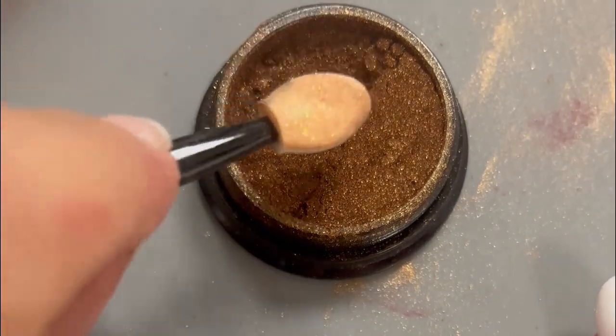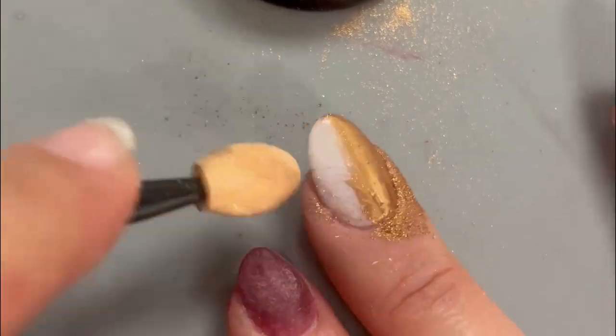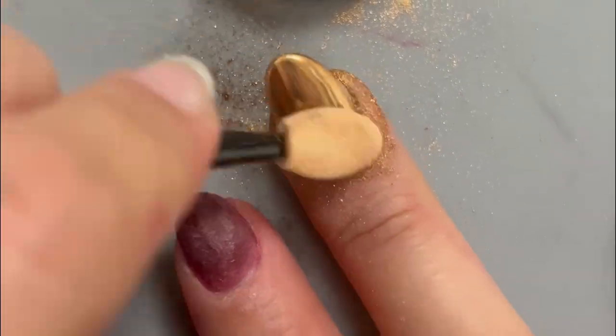Then grab your chrome powder — I got this one from a kit on Amazon. Using an eyeshadow application brush, dip into the powder and rub across the nail to create the chrome effect. Once you're all done, pop your hand back under the UV lamp for a full cure.